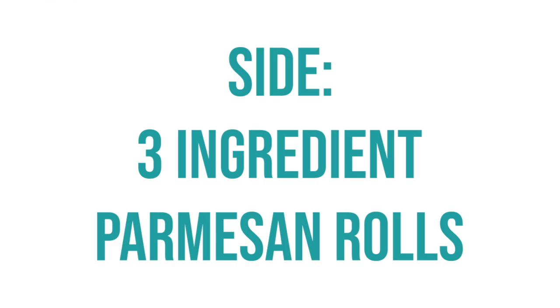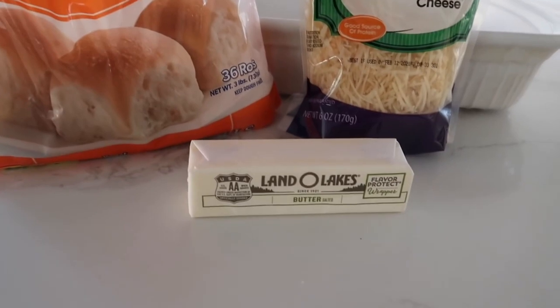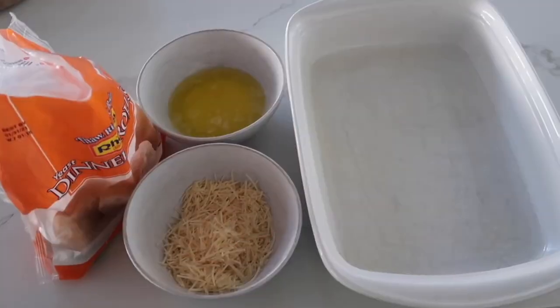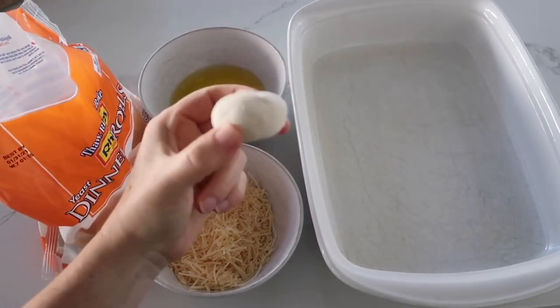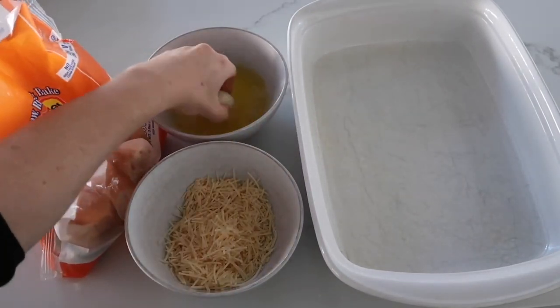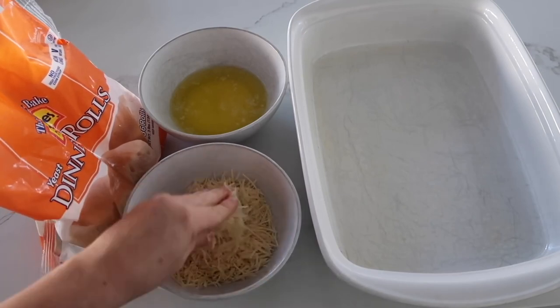To go with this recipe is our three-ingredient parmesan rolls. You need 12 frozen dinner rolls, a half a cup of salted butter, and one cup of parmesan cheese. Microwave your butter, then dip the frozen roll — totally frozen — into the butter, mix it around, then go straight into the parmesan and press it on if you need to.